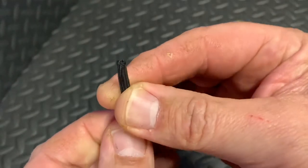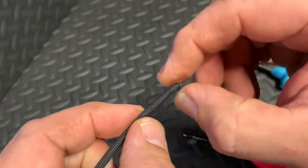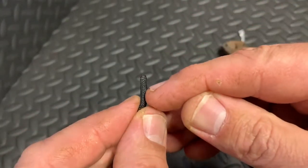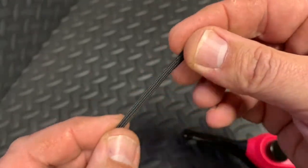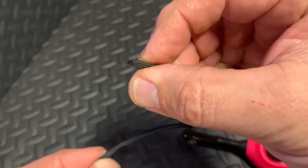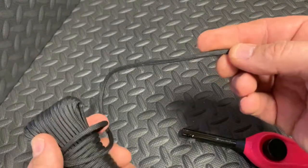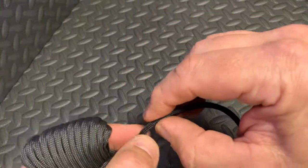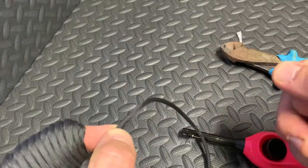That's the end all nicely sealed — it's not going to fray, and the inner is now finishing just inside here. Job done. Now you can cut this to whatever length you like and do the same thing on the other end to make a short piece.